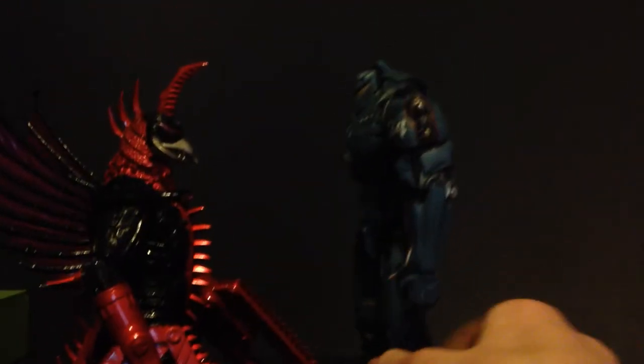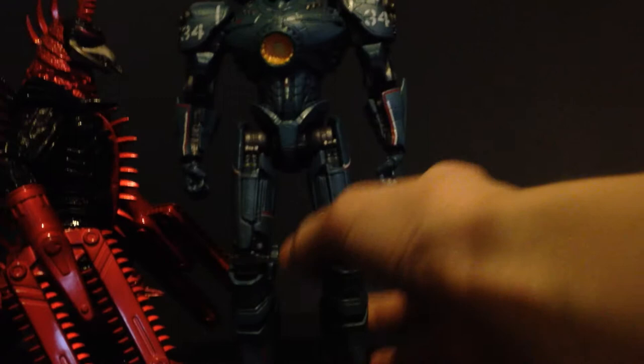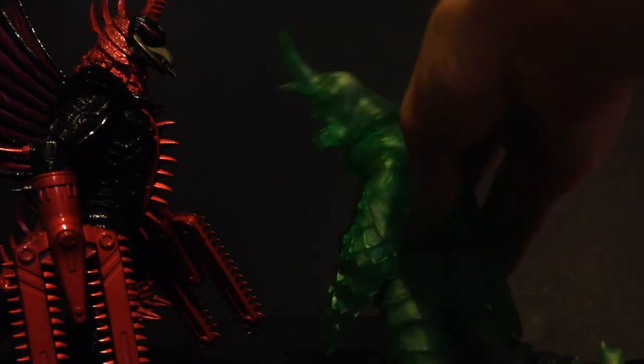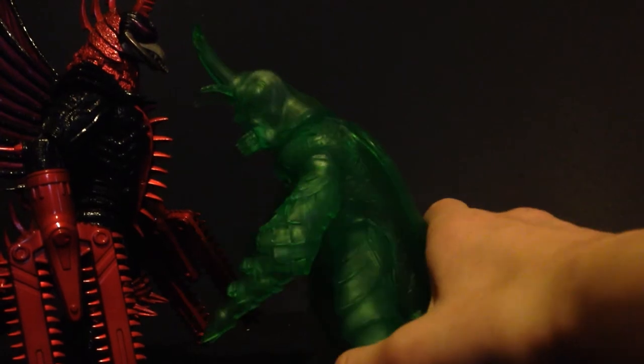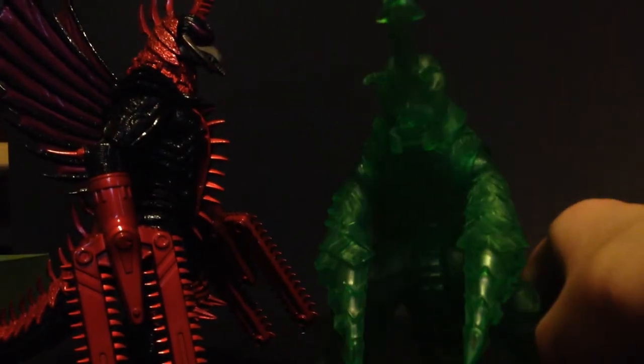Here he is with Pacific Rim Gypsy Danger — just to give an idea of how big a Jaeger figure would look. I'm going to go with not accurate — I'm not sure on the size of the Jaegers, but I would want Gigan to be taller than Gypsy. Here he is with the YMSF Megalon — you know, he teamed up with Showa Gigan in 1973. Megalon is leaning over quite a bit, but if he was standing up he would be slightly taller.